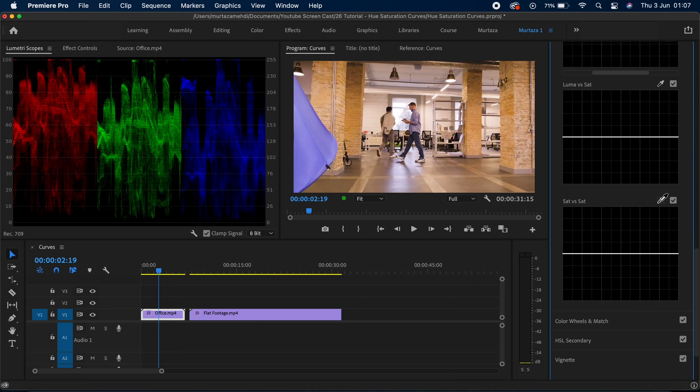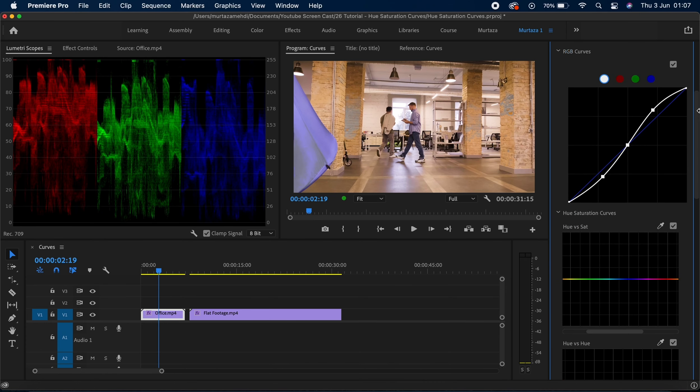The next and last one is the saturation versus saturation curve. I'll be perfectly honest — I don't really use this one, but if you have an already saturated area and you want to change the saturation levels in there, then you can use this curve. If I pick a color and play with my curve, dragging the center point up, you can see how it's changing the saturation levels. It's up to you how you want to use this one. All of these hue saturation curves and your RGB curves can be extremely useful when you are color grading your footage, and these curves can give a really nice look to your clips.